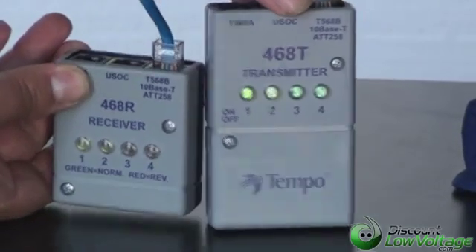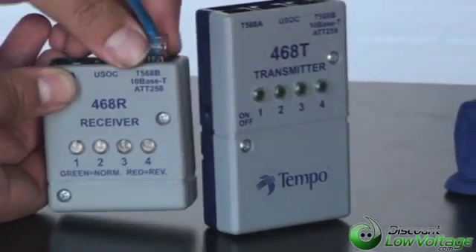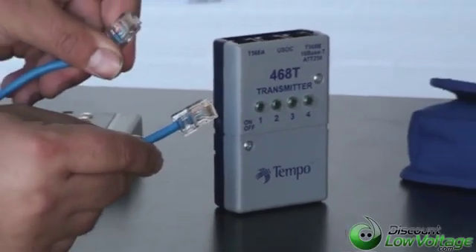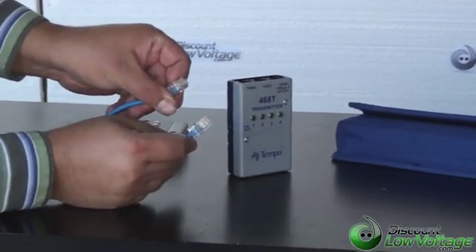Go ahead and plug it into whatever you're doing — game consoles, networking, whatever it is. Questions? Call us at 888-797-3697.